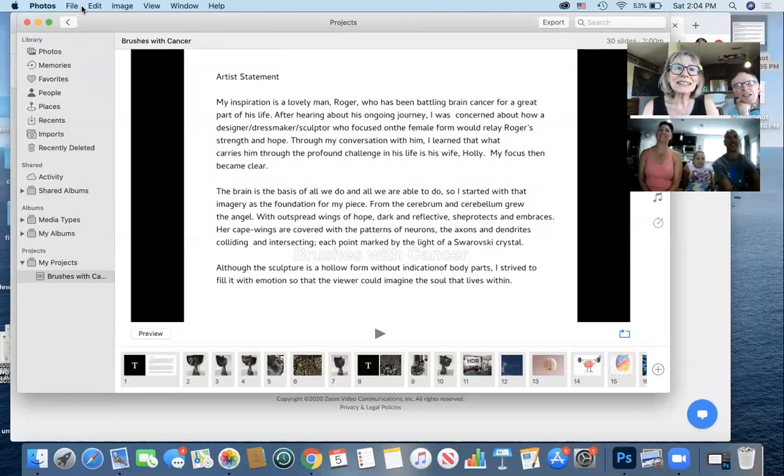My inspiration is a lovely man, Roger, who has been battling brain cancer for a great part of his life. After hearing about his ongoing journey, I was concerned about how a designer, dressmaker, sculptor who focused on the female form would relay Roger's strength and hope. Through my conversation with him, I learned that what carries him through the profound challenges in his life is his wife, Holly. My focus then became clear. That doesn't mean Abigail doesn't really help out a whole lot too — I'm sure it's a giant source of strength and support to have a beautiful little girl on your side.